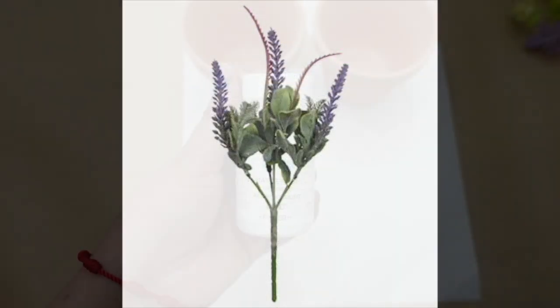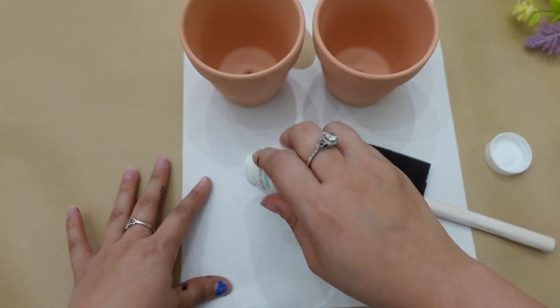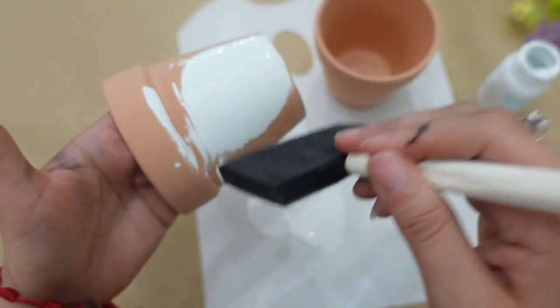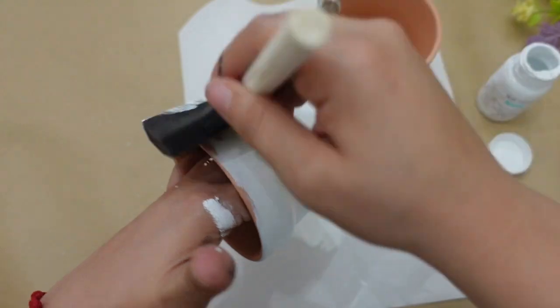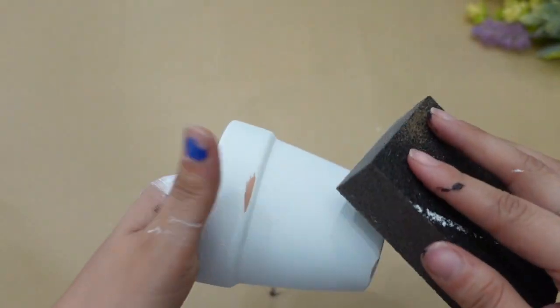For the first DIY I'm going to be painting these two clay pots with some white chalk paint, and I let them dry for at least 10 minutes. Next step, with a sand block I'm just going to be distressing the clay pots.